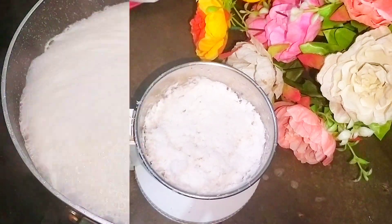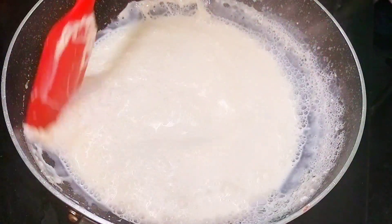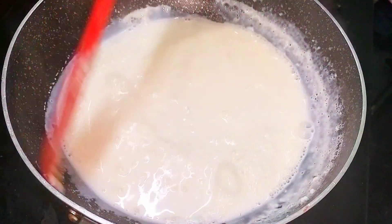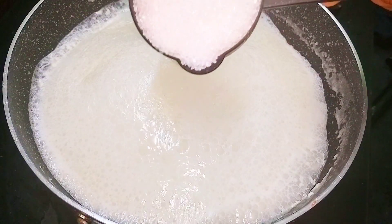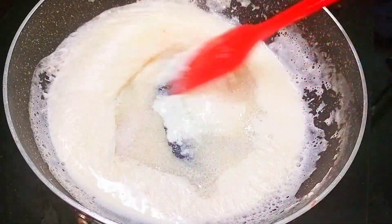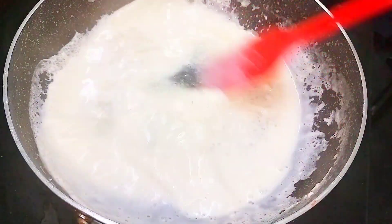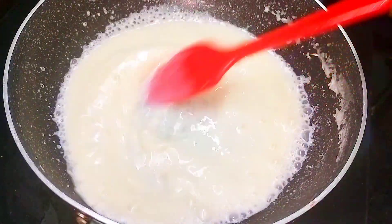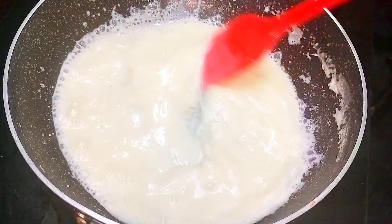Here you can see I have ground it well, and the milk has also reduced — it has become half of its original quantity. Now I'm going to add in one fourth cup of sugar. You can adjust the sweetness accordingly. Give it a good mix and cook until the sugar completely dissolves in the milk.